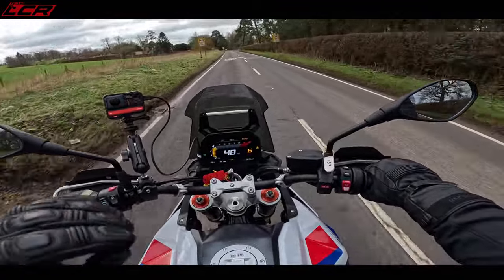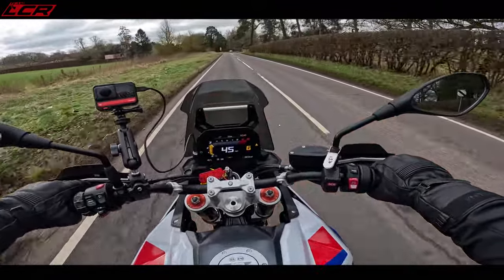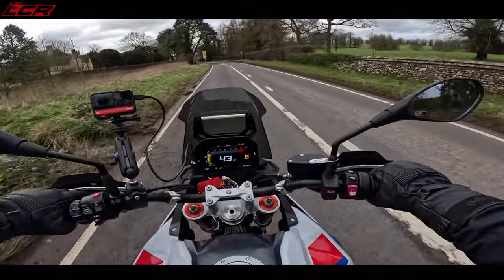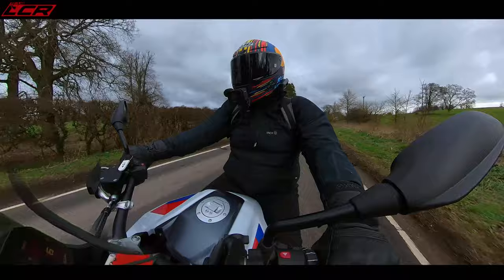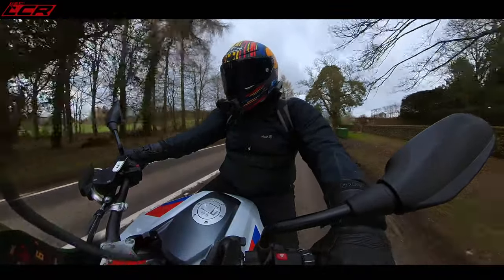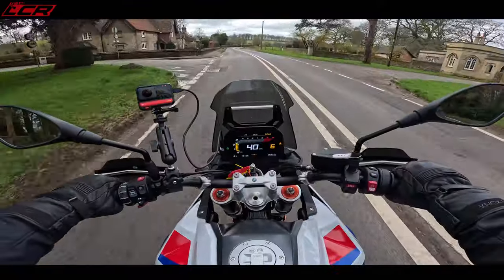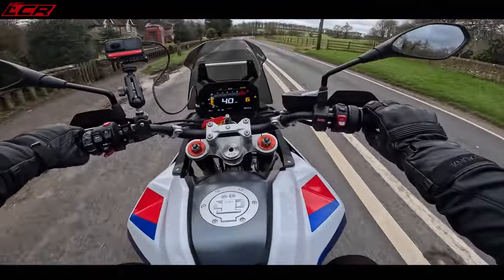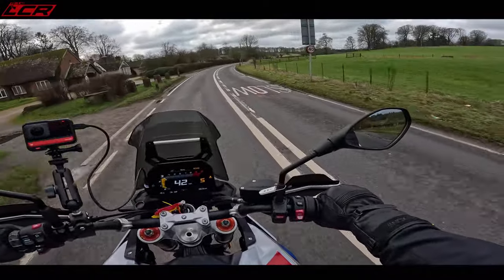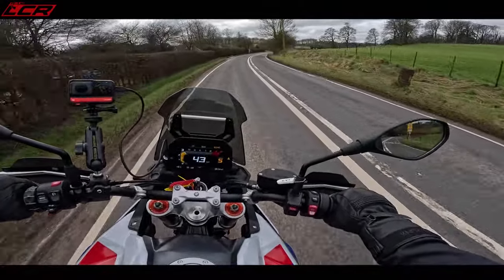The engine's been bored out a little bit. It's also got a different cylinder head, forged pistons, higher compression — so it's been tuned. 105 horsepower, 93 newton metres of torque. Even in sixth gear there's a lot of drive. We are running it in, but there's a lot of drive from that engine.